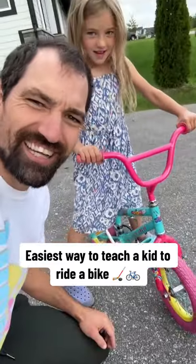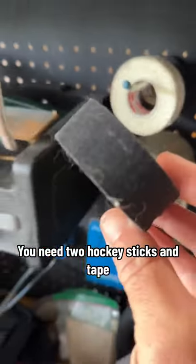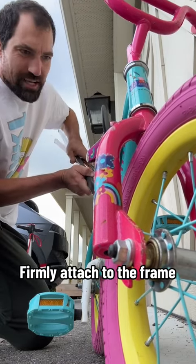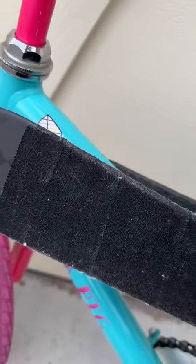To teach a kid how to ride a bike, you need two hockey sticks and some duct tape — hockey tape might also work, black or white doesn't matter. What you want to do is sandwich the frame with the blades. We've got some contact points under the seat, right on the bolt, and right along the frame.